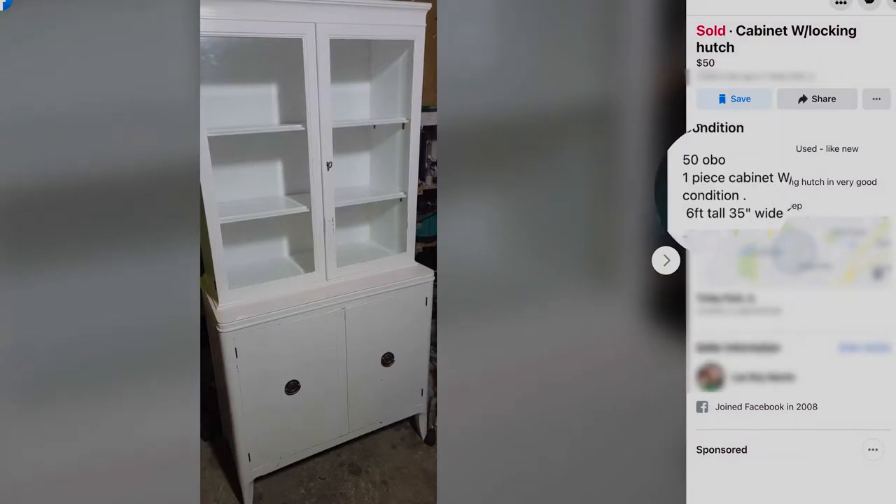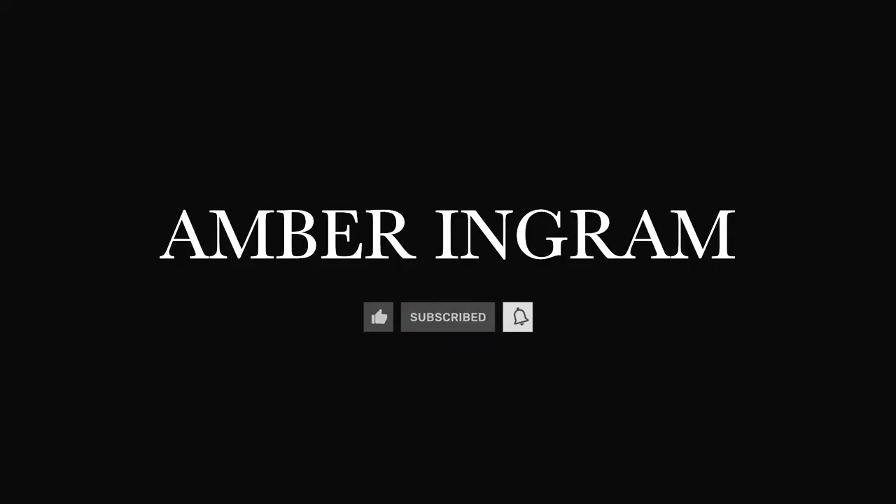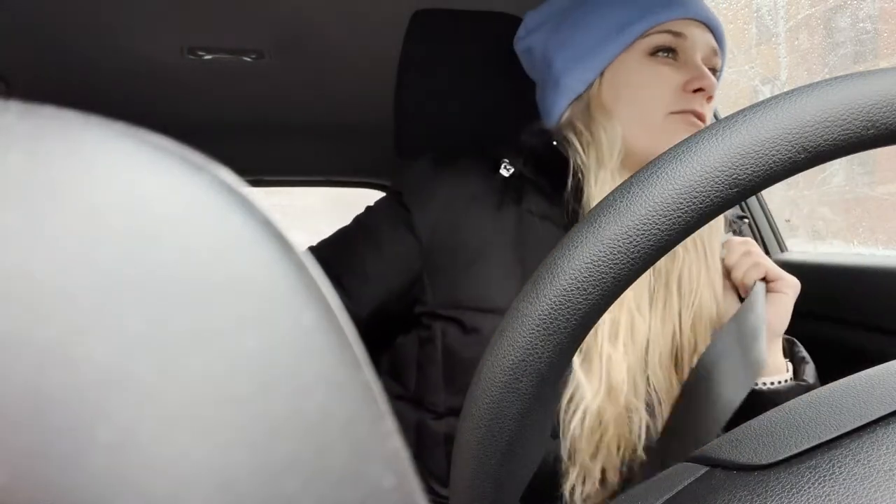Let's talk about this description: one piece cabinet with locking hutch in very good condition. Alright guys, we are headed to Home Depot, my favorite place in all the land. I just need a few things like citristrip, which I've never used before, but we're going to give her a whirl.